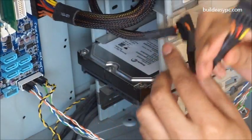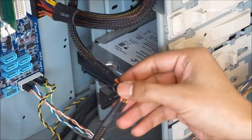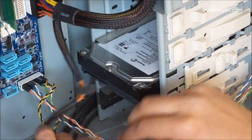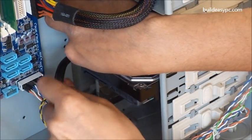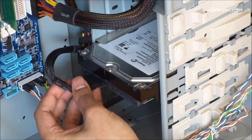This is a SATA power cable. Attach the SATA power cable by gently pushing it into place. It will only fit one way, so check the orientation before pushing it into place.